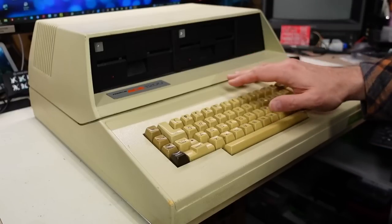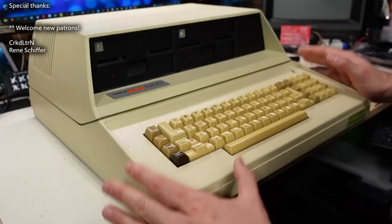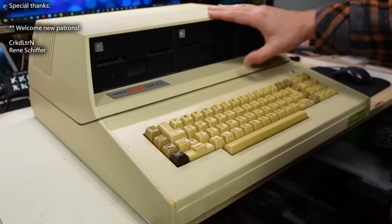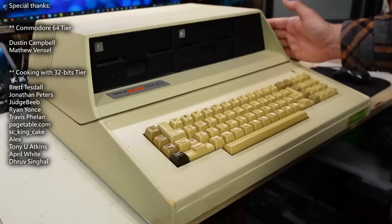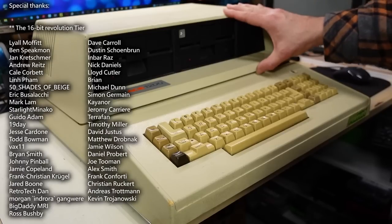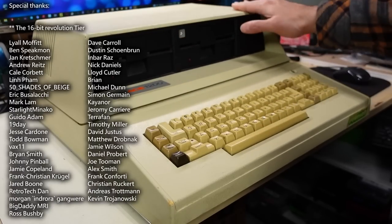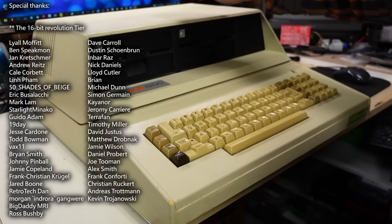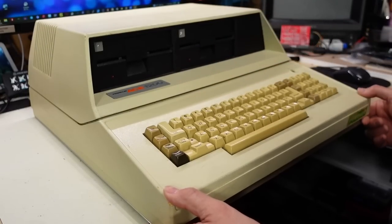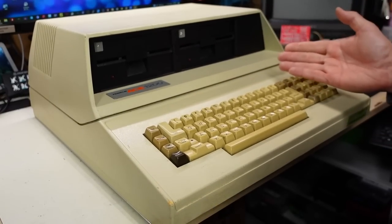The Franklin Ace 1200 — this is it right here. It's basically the same thing as a Franklin Ace 1000, but it has this double disk drive module stuck on the top. This is essentially what is the lid on the normal 1000 computer, and then they integrate the two disk drives. This clips on, and you're supposed to stack your monitor up on the top here.